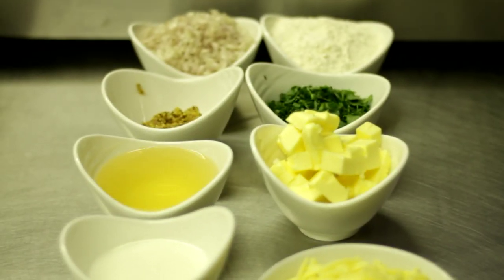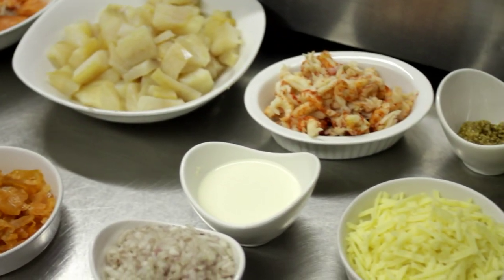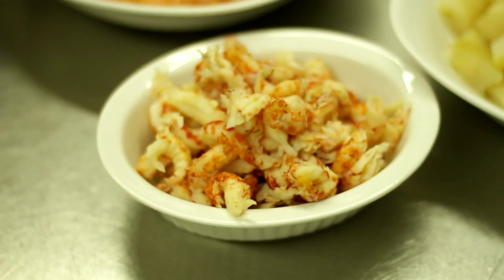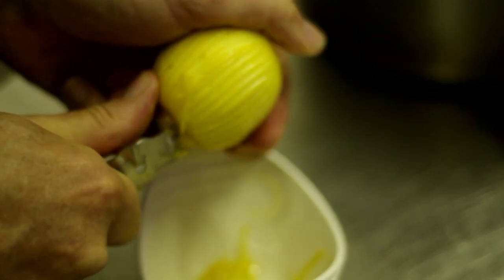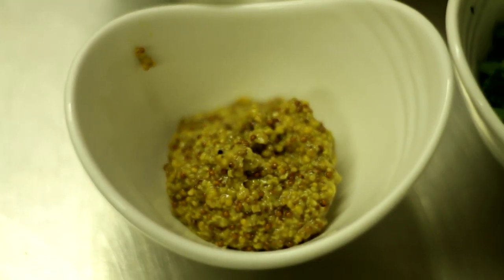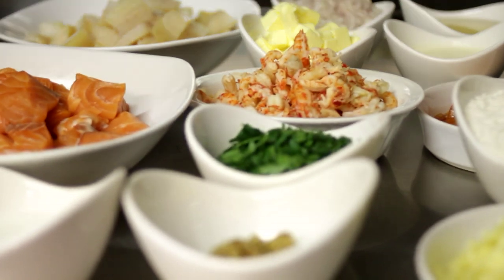I like to incorporate an element of sweetness in the fish pie. In order to achieve this, I use double cream, shallots, and crayfish. Of course, sweetness has to be balanced with acidity, and in order to achieve this, I use dry white wine and lemon zest. I like to add whole grain mustard and mature cheddar to give the dish savouriness. And finally, a good sprinkling of fresh parsley for freshness.